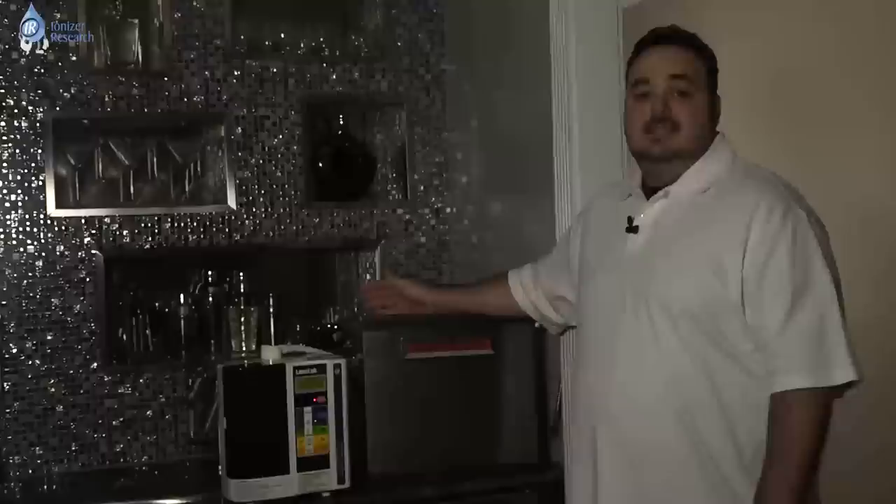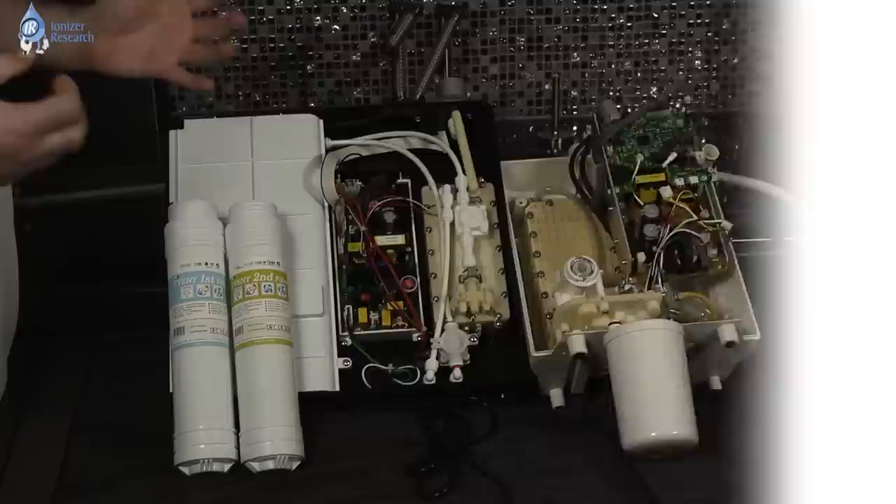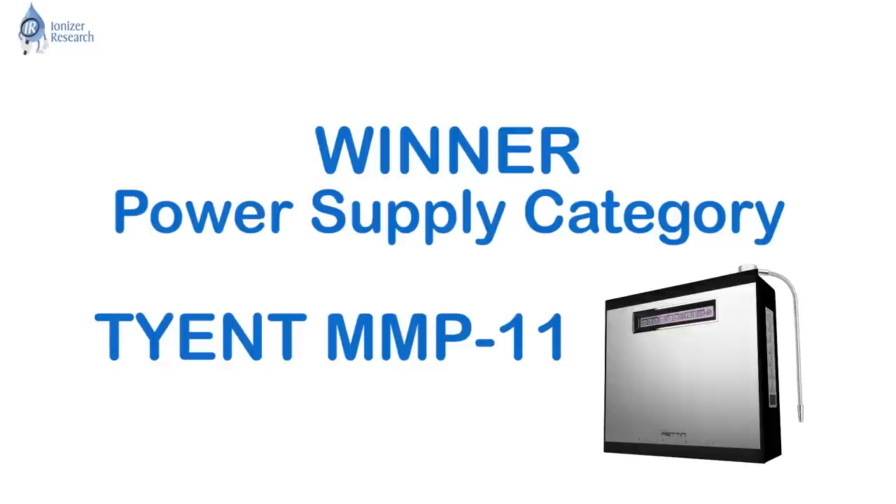Next I want to touch on the power supplies. The major differences between an SMPS power supply, like you see on the Tyent unit, versus the transformer on the Enagic — it's a very big thing. The SMPS power supply is fully adjustable, meaning that on this unit you're going to get 55 adjustable settings. When you go into Alkaline 1, Alkaline 2, or Alkaline 3, you're going to be able to adjust those levels up or down according to the mineral content in your source water.